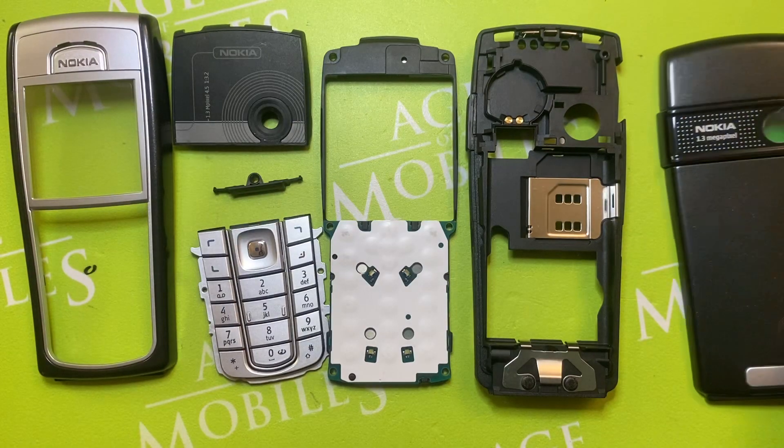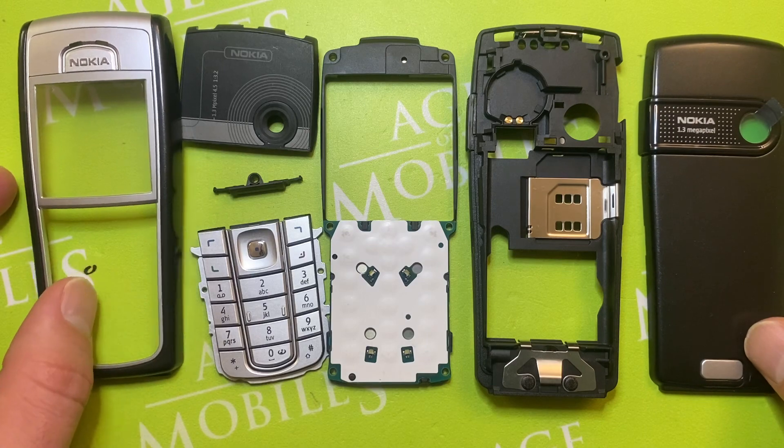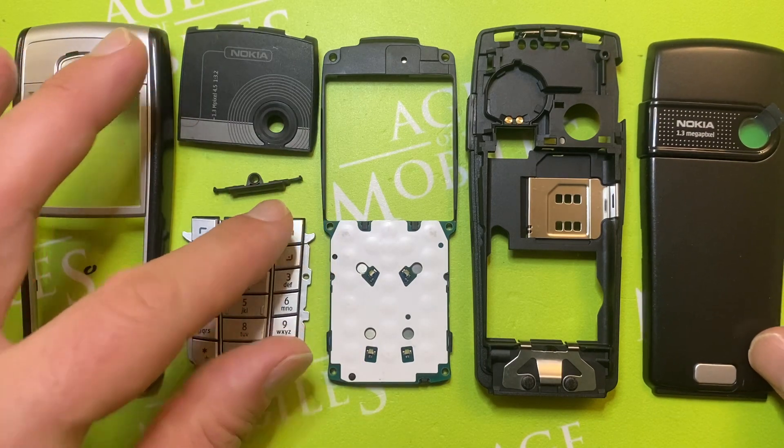So these are the genuine parts for Nokia 6230i. You can buy some parts at Edge of Mobile.